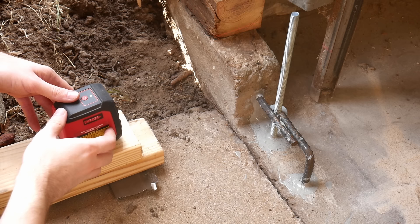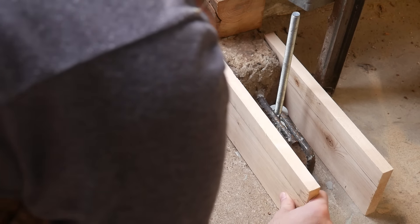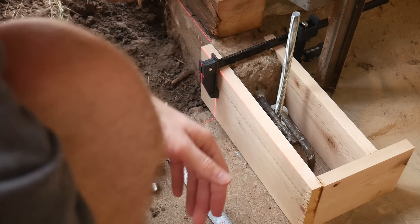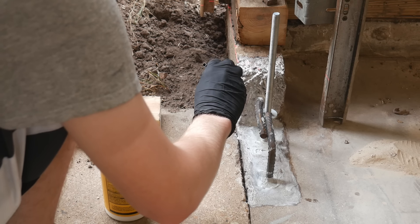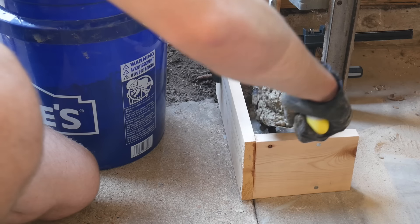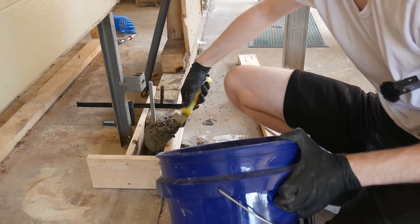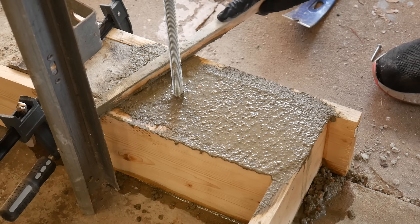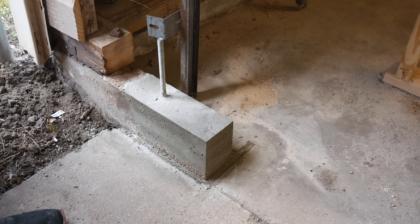I honestly considered hiring this job out. The idea of getting something wrong and risking a failing foundation was very daunting, but when the cheapest quote I got from the few contractors actually willing to do a job this small was $530, doing it myself actually didn't seem that bad. And honestly, it wasn't. The hardest part was just making sure I had the forms level again after I pulled them off to apply a concrete bonding adhesive, but pouring the concrete was pretty straightforward — just a matter of tossing it in, vibrating it down, and leveling it out. And of course doing the same thing for the other side. I wasn't totally confident about my ratios, but after three days of curing, they turned out pretty good. They can at least hold me up.